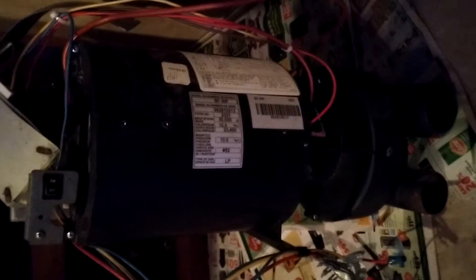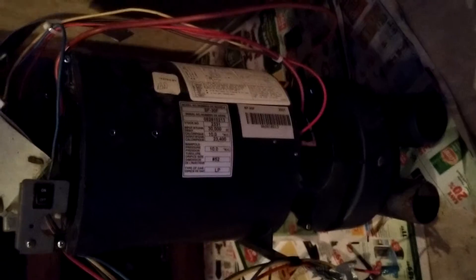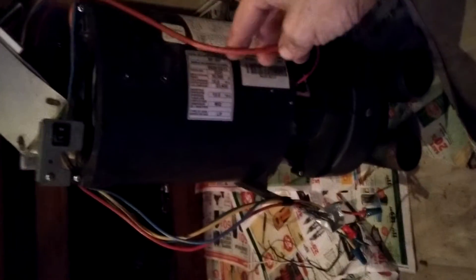I flipped it up like this because it's going to be a lot easier to work with doing it this way. Take off that shell. This cord just clips on the little clip here. This cord right here, just unclip it from here.